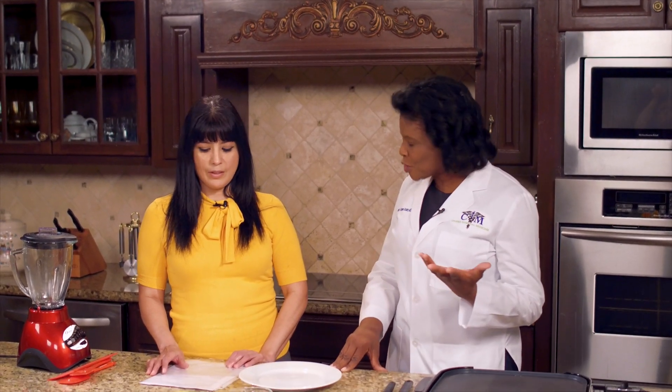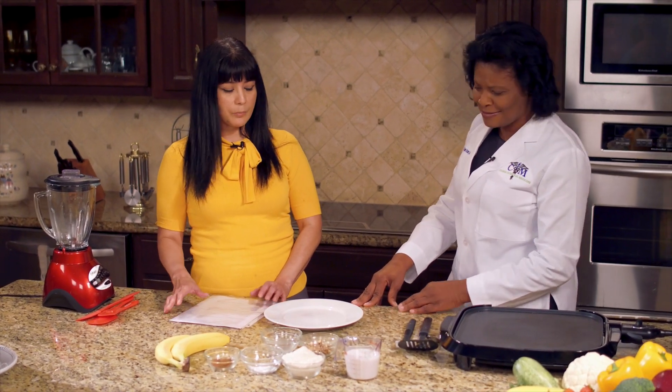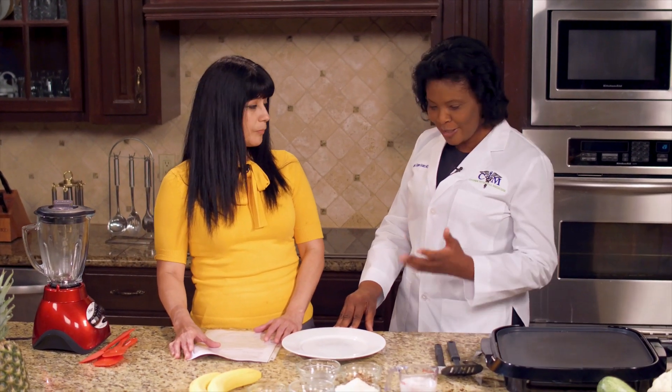What do you have for us today? Today we're making banana pancakes. Yes, they're very simple to make. Is that healthy or not? Yes, it gives you everything that you need for a healthy breakfast. All right, go ahead.